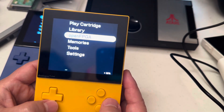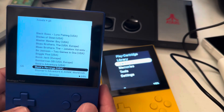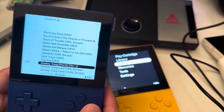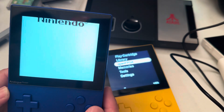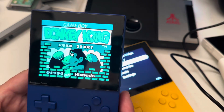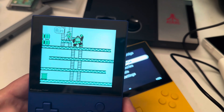Let me show you another game. We're going to run Game Boy and try Donkey Kong. This is Donkey Kong — a revision version. With the revision they have some extra color to it, so it looks pretty cool. This is what it looks like with a Game Boy.